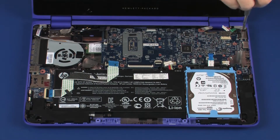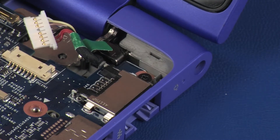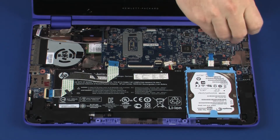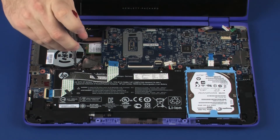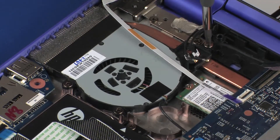Replace the 3.5 mm P1 Phillips-head screw that secures the system board to the base enclosure. Replace the three 4 mm P1 Phillips-head screws that secure the system board to the base enclosure. Replace the three 4 mm P1 Phillips-head screws that secure the fan to the base enclosure.